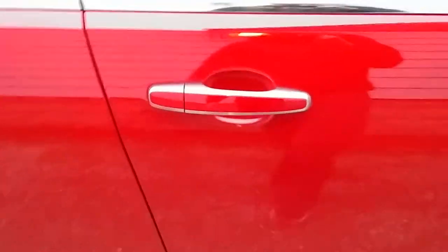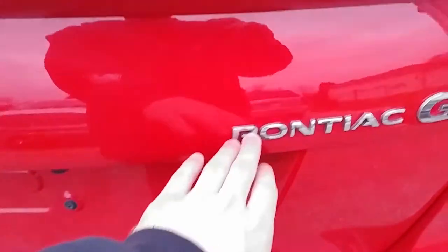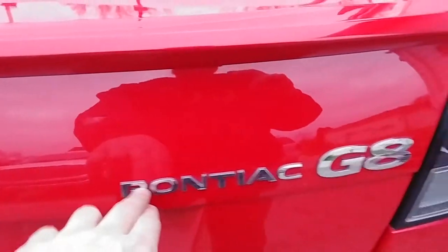There's not a whole bunch more chrome on the car. The handles have a little bit of chrome which I'll probably leave, and then the chrome around the windows — I think it makes the windows stand out so I'll probably leave those for now. As far as the rear, I'm probably gonna end up taking the Pontiac badge off and then leaving on the G8 and the GT.